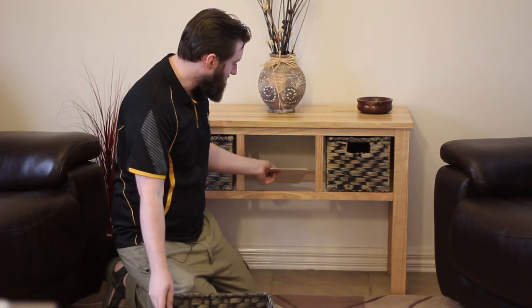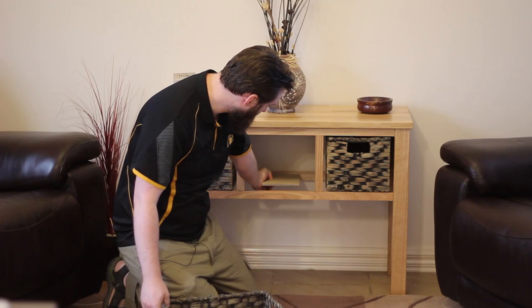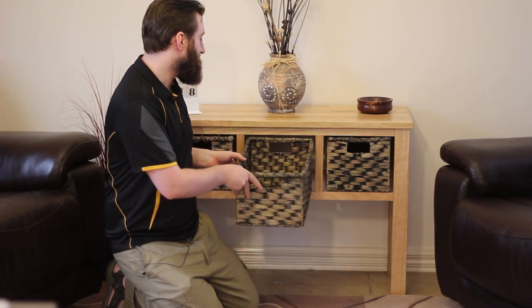What I didn't show was that the runners for the baskets are just these pieces of plywood with a rebate cut into the front and back, so that it just sits in there like that.